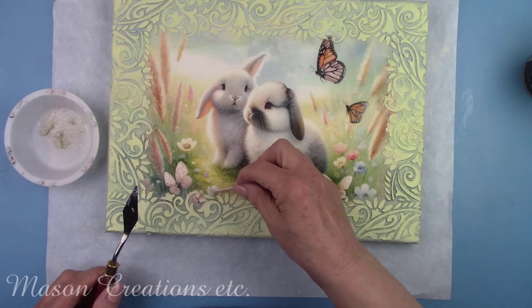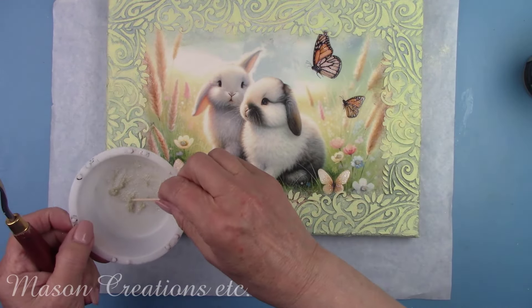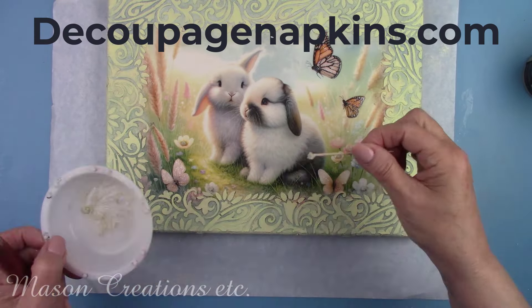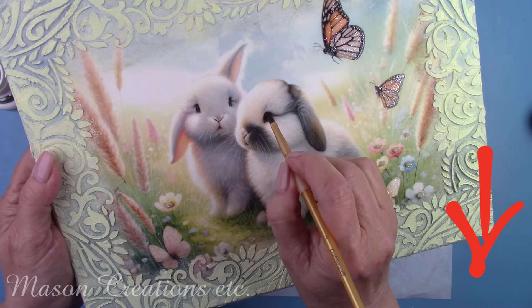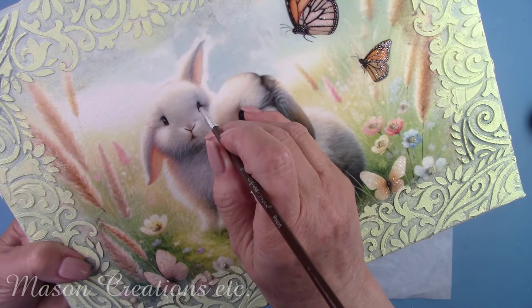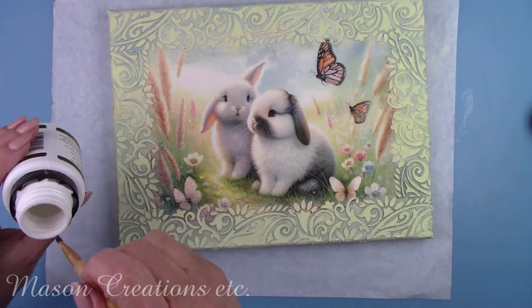Don't forget, all of the wonderful products I'm using today can be found at my favorite place for craft supplies, DecoupageNapkins.com — I'll leave you links in my description box below. I wanted the bunny's eyes to shine, so I'm painting them with the satin varnish. I also gave all the butterflies another coat to make them shinier.